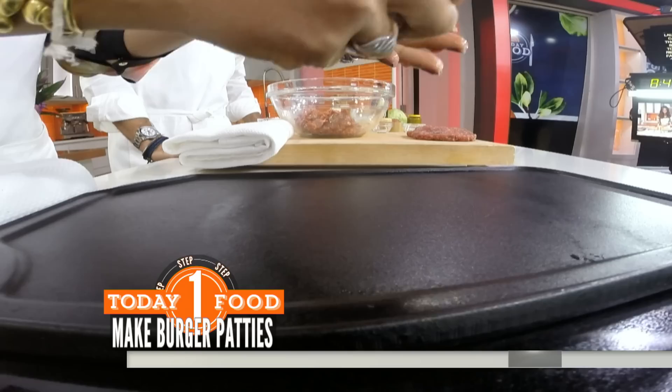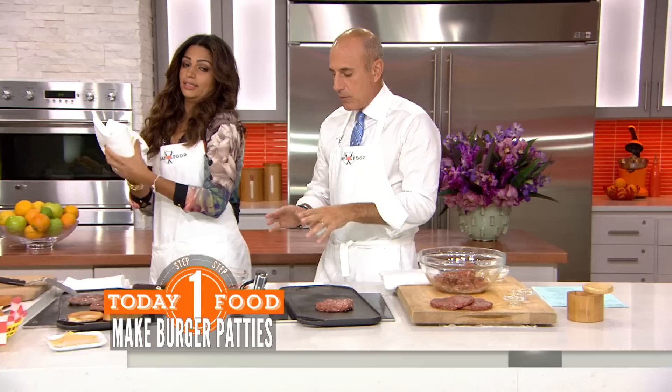You're going to put that on a hot seasoned griddle — that's correct. Put it in there. Let's talk about the sauce while that's cooking.